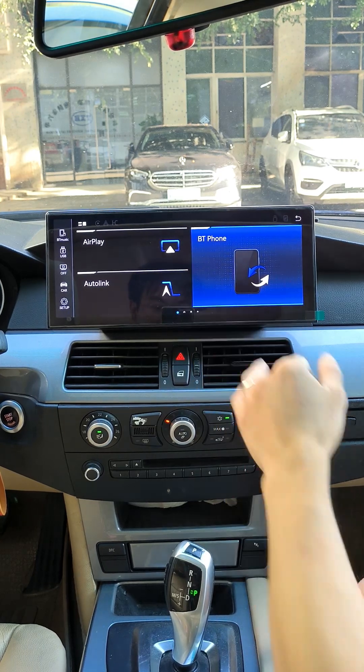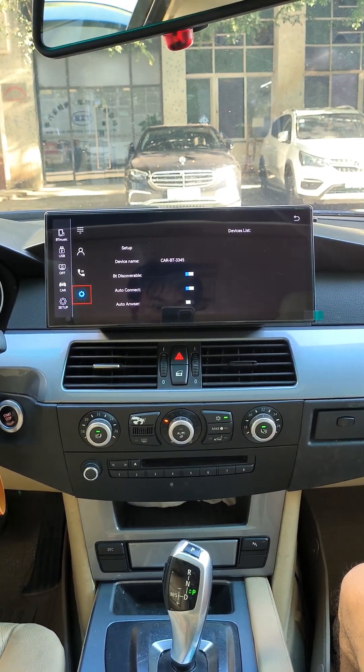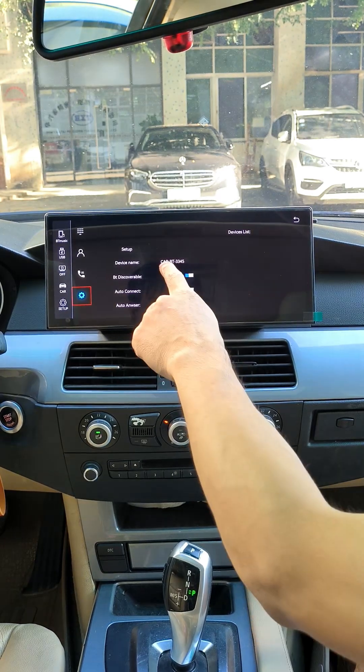Tap BT Phone to connect your phone to our Linux bootry system. CarPlay will connect automatically.